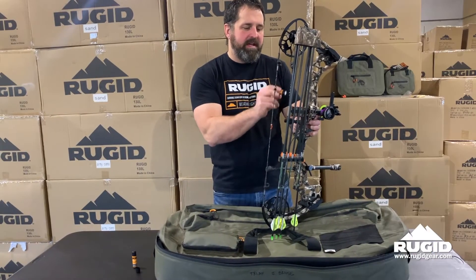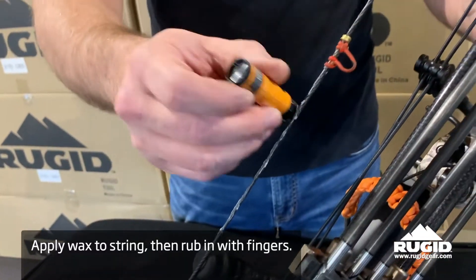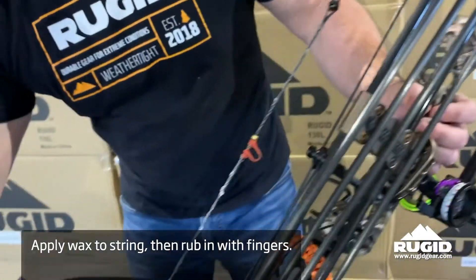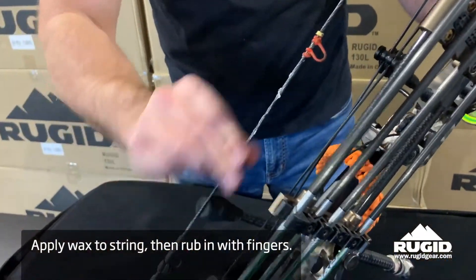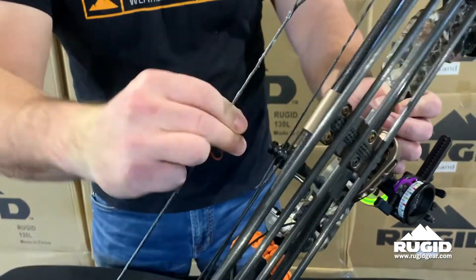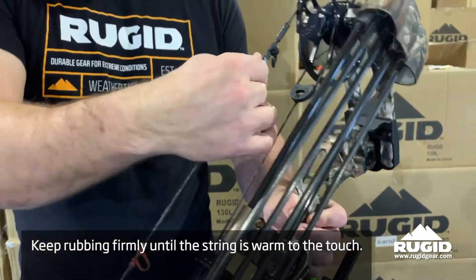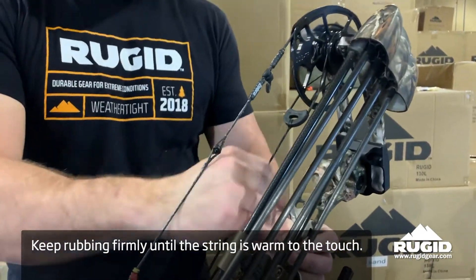So I will hit some of the areas that I know aren't going to come in contact with anything that moves. Then I'm going to rub that in really hard. You're going to get it so it heats up and then penetrates the string. Once it feels hot on your fingers, you can pretty much be guaranteed that you're getting it in there like it should be.